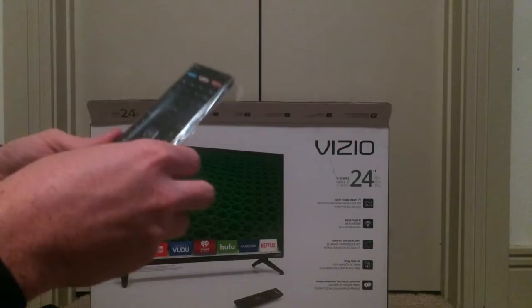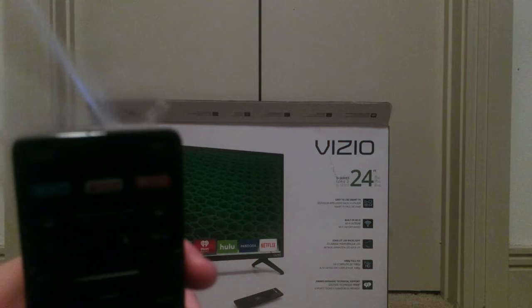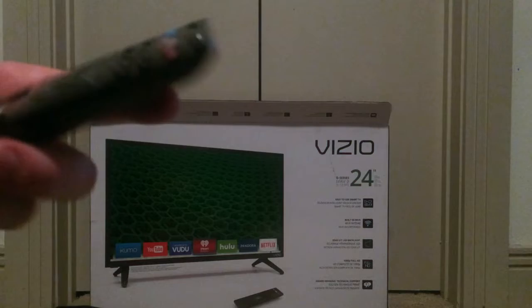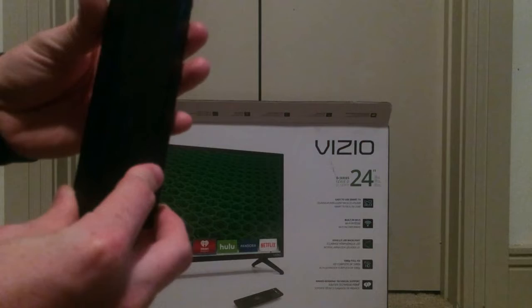Let's get rid of this plastic. We love that sound — a nice metallic, glossy finish. It definitely doesn't feel cheap; feels very nice. The back slides off and it takes two AAA batteries. So hopefully they included those with the TV. That is the remote — let's go ahead and see what else is included in the box.